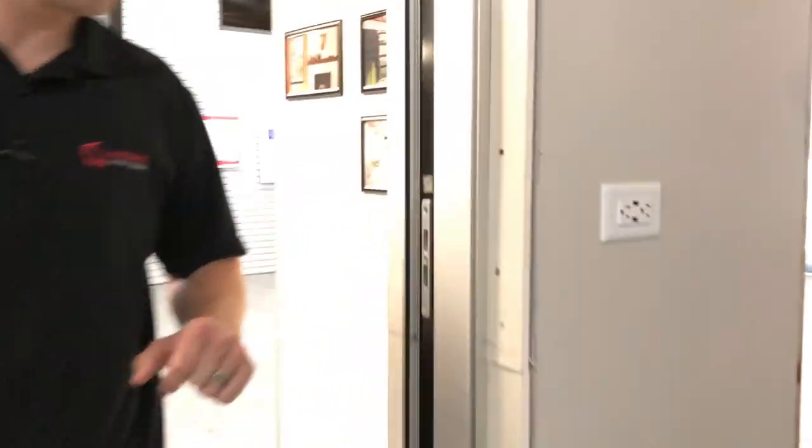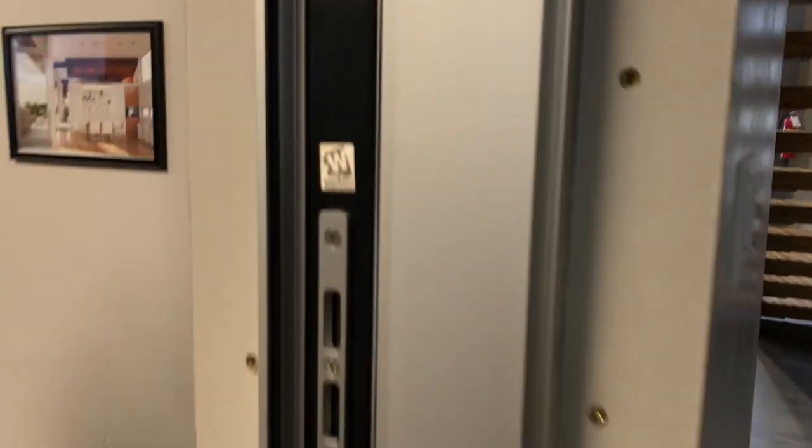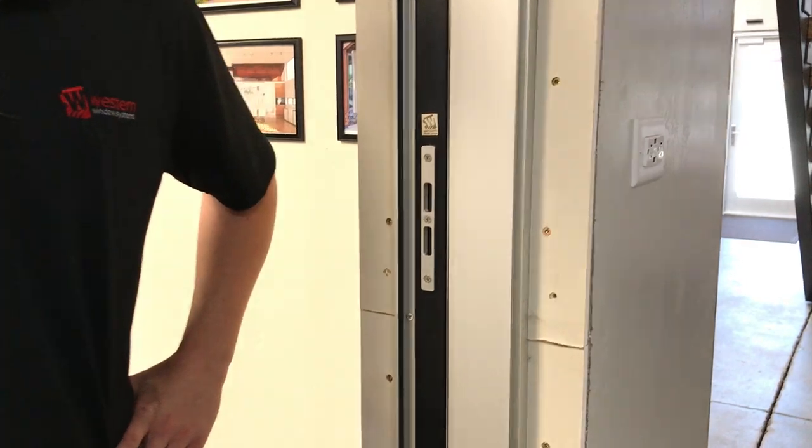For the video shoot, we left a few things exposed to talk through the details of how your door comes in. In this instance it's a finished conference room that has drywall on both sides. Can you talk through some typical details of how this would work?